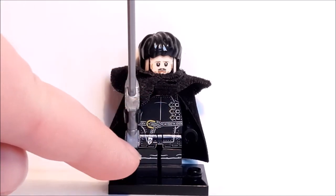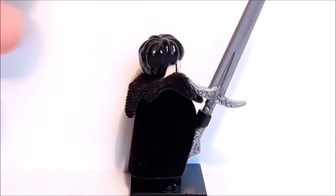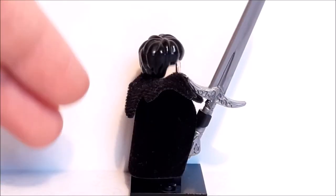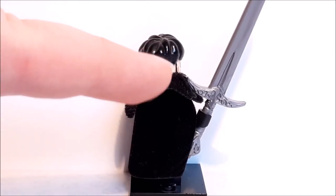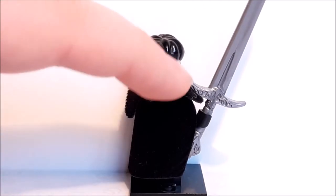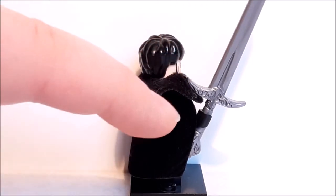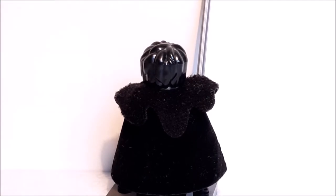He just has black legs with a few little lines and creases and no printing for the boots. Twisting to the side you can't really see any printing because of the big cape, but you can see this amazing intricate sword — Sam's family sword called Heartsbane — and just look at all the detail on there, it's absolutely amazing. Once again you can't see the printing on the back because of his cloak.